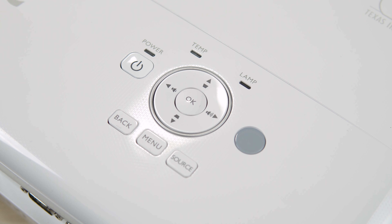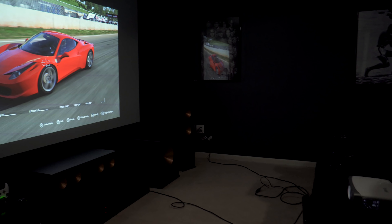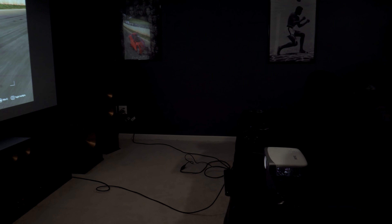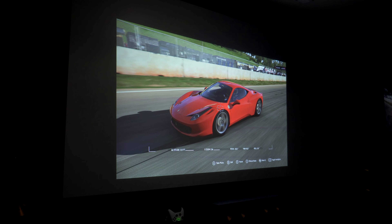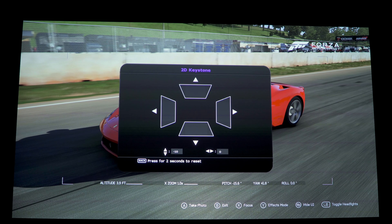The first new feature is horizontal keystone correction. Some people may not have even noticed this was missing from the HT2050, but it allows you to position the projector off to the side of the room if needed. The other feature is for gamers: much better input lag. The HT2050 had an input lag of about 33 milliseconds, but the HT2050A has an input lag of less than 17 milliseconds, meaning you don't have to compromise image quality for great input lag.